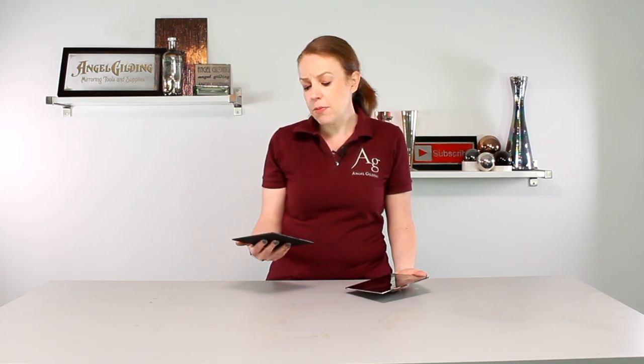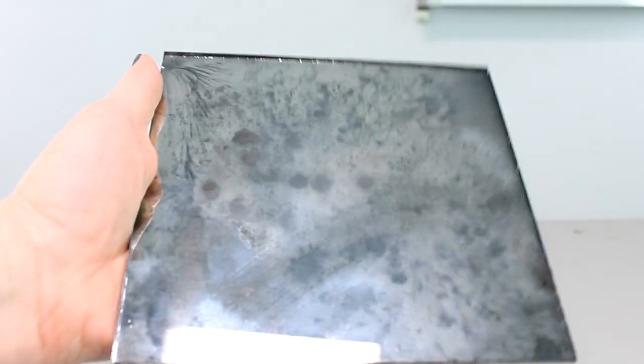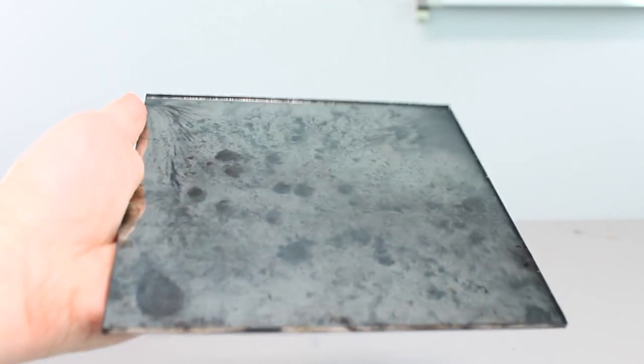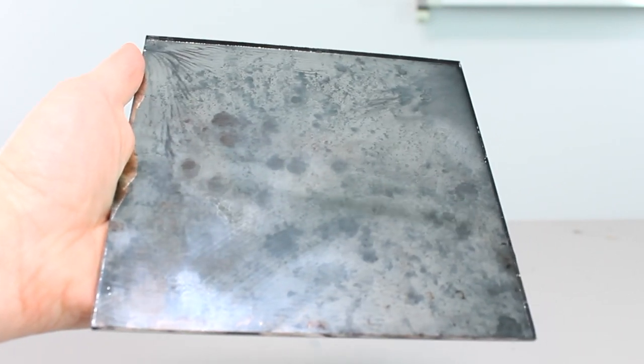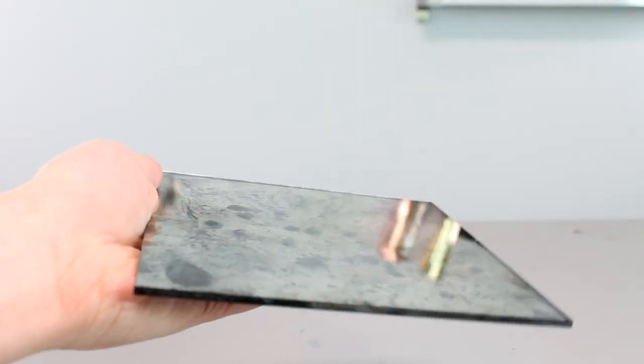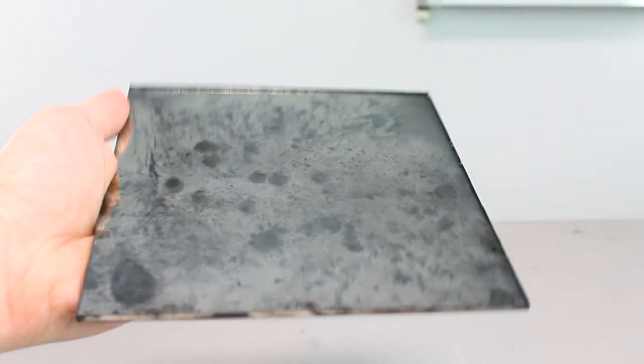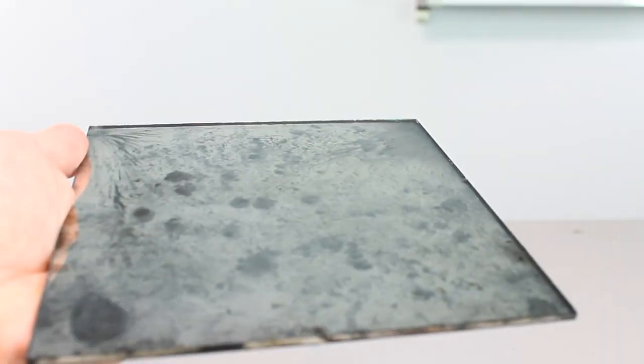Here with our other piece, where we sprinkled in the whiting during the silvering process, you can see it's a much gentler effect. It gives a bit more of a mottled gray appearance — still very reflective and gentle. We do see a little bit of the ripples in the sand, but not nearly as much, because the silver had been allowed to deposit in its normal process for a little bit before we interrupted it with whiting.